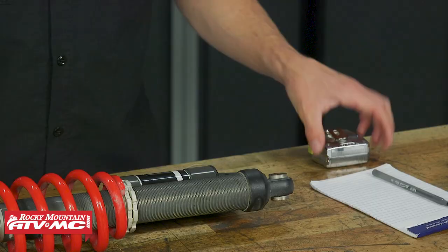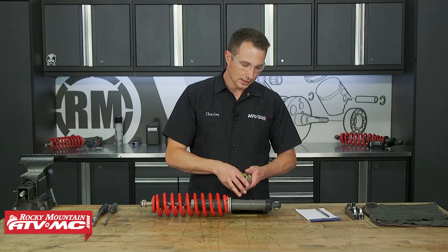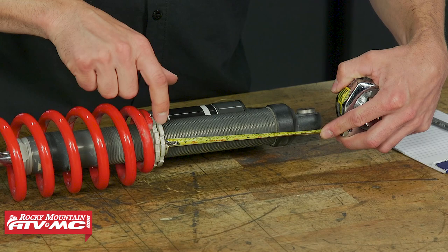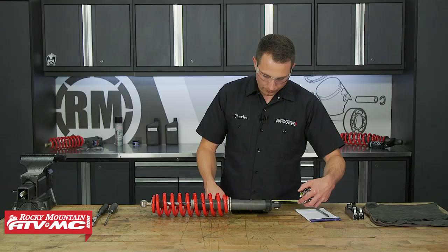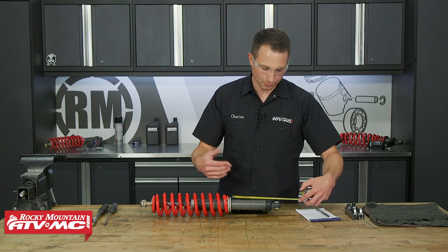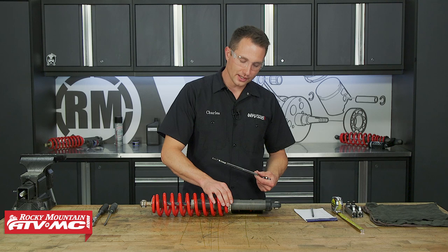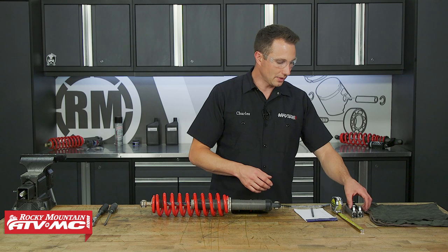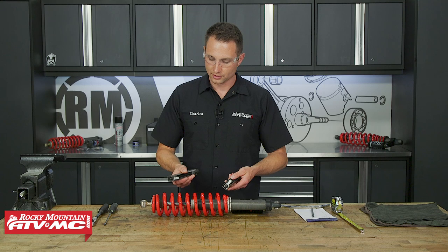The next thing you need to do is measure the spring preload. Go from the top of the shock down to that top retaining ring so we can get that spring length back to its original position. We're right at 139 millimeters of preload. From here, you can use a spanner wrench on the lock ring and the preload adjuster and back that off to remove the spring seat, but the easiest way is to use these Tusk spring compressors so we can remove that spring seat without messing with the preload adjusters.